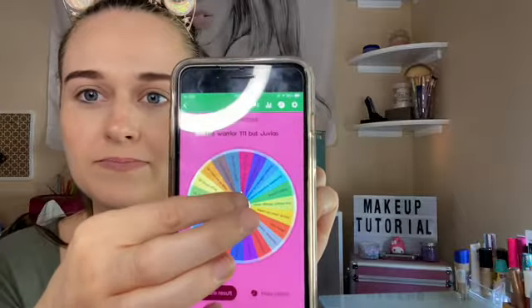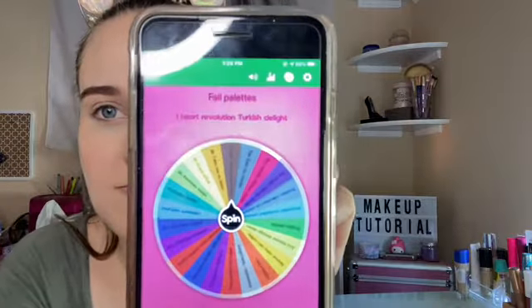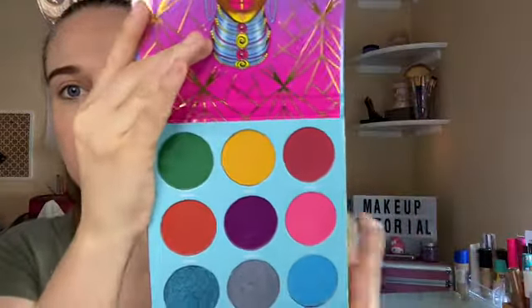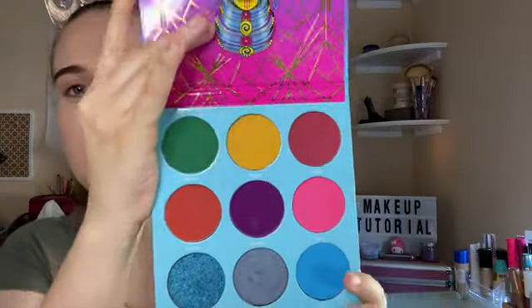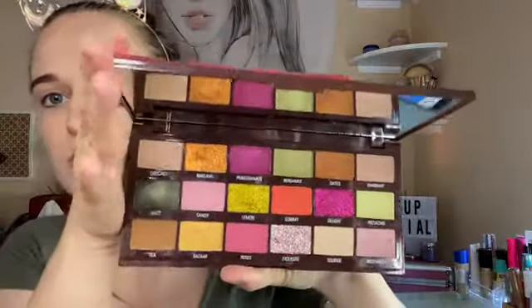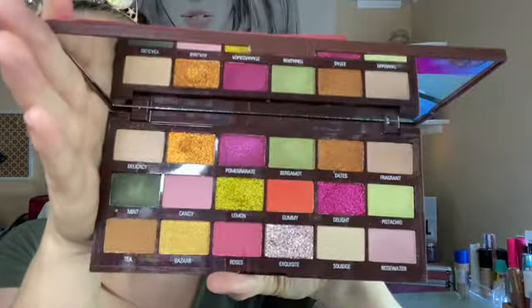I got the Warrior Three Juvie by Juvia's Place, and the next palette is the I Heart Revolution Turkish Delight. Here is Juvia's Place — I hope I get fall colors; it reminds me of fall colors around here, and then there are like playful colors right here. This is the I Heart Revolution Turkish Delight and this reminds me of fall. I love all the green colors in here.